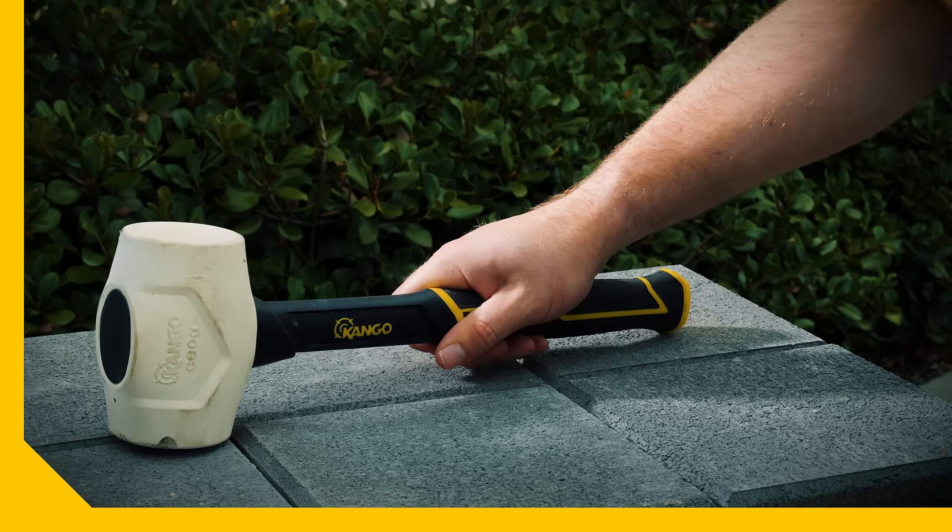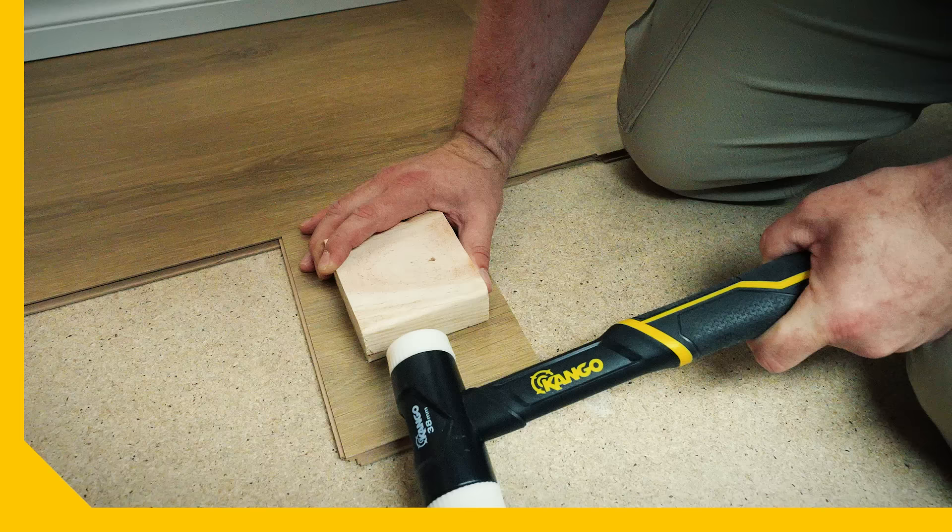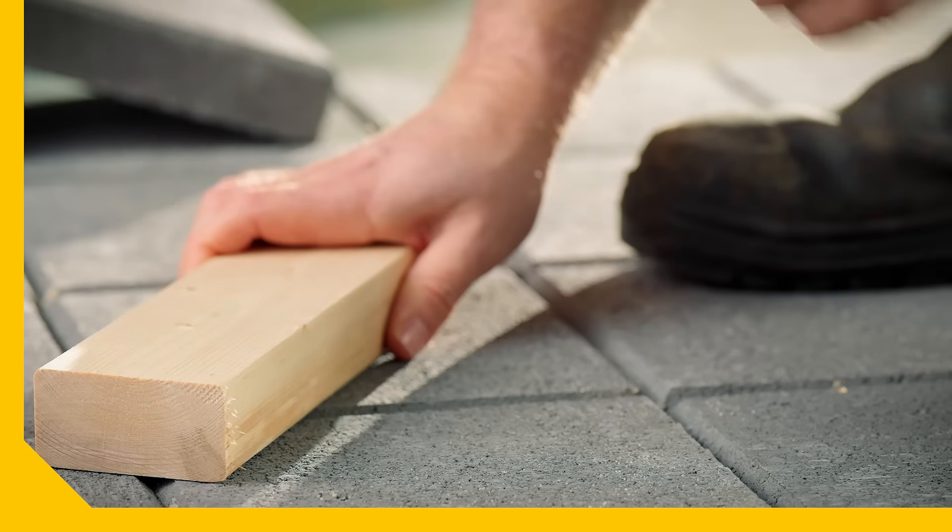You can't go past a Kengo rubber mallet to tap in floor tiles so the levels are right. Snug up some PVC joints nice and tight. Close up the gaps in a hybrid floor. Knock in some pavers made for outdoors.